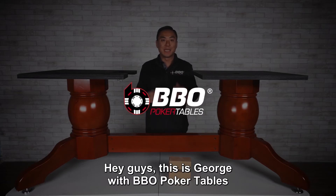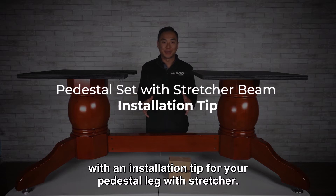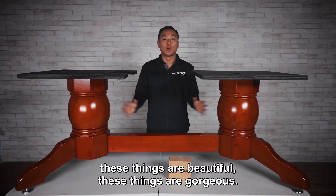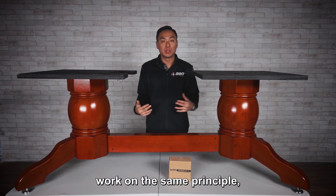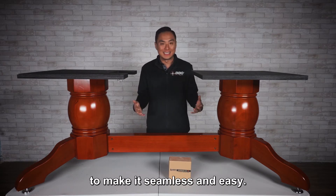Hey guys, this is George from BBO Poker Tables with an installation tip for your pedestal leg with stretcher. These things are beautiful and gorgeous. This is one of our Napa legs, but all of our pedestal legs with stretcher beams work on the same principle. I just want to give you some tips when you're installing this to make it seamless and easy.